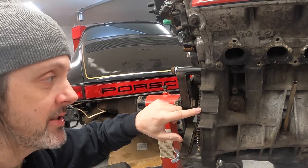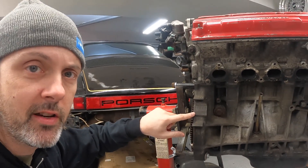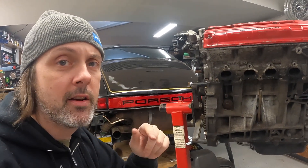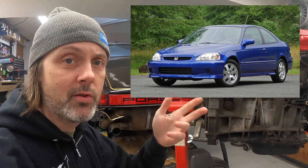The first thing I did was check the stamping on the block itself. This says B16A2 — it has a serial number right here which doesn't really decode to anything on the internet. But the B16A2 was used in two cars here in the states: it was used in a '96 to '97 Honda Del Sol, and the legendary '99 to 2000 Civic Si. I don't know which this is from yet.